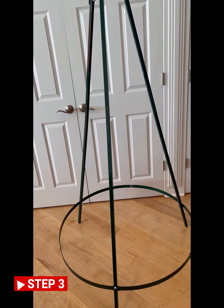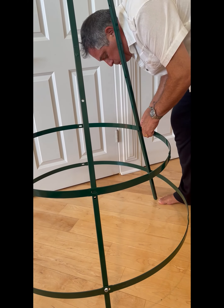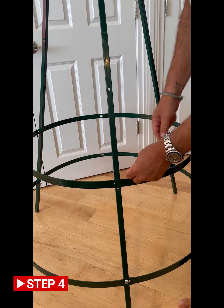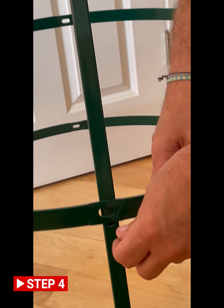Slide largest tier over legs and loosely bolt to bottom holes. Slide remaining tiers over legs working from bottom up. Pull tabs should be facing in.